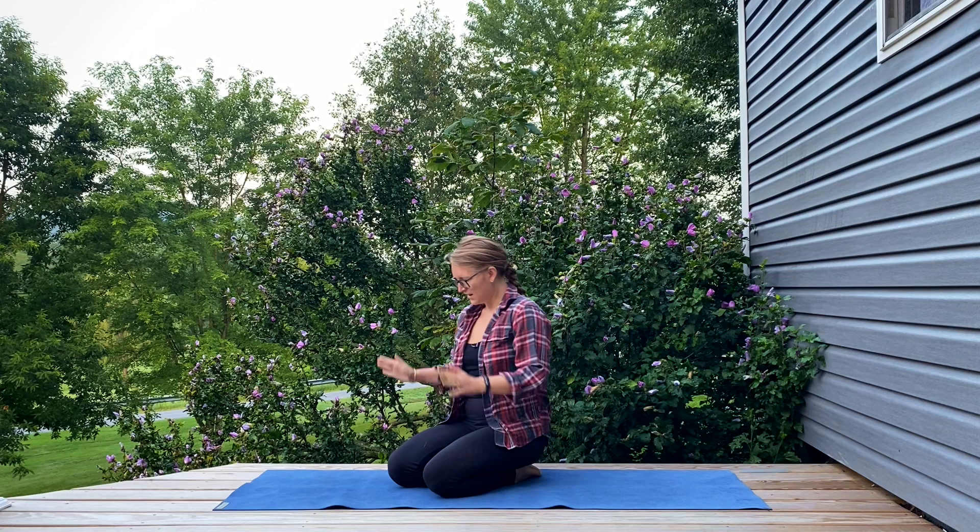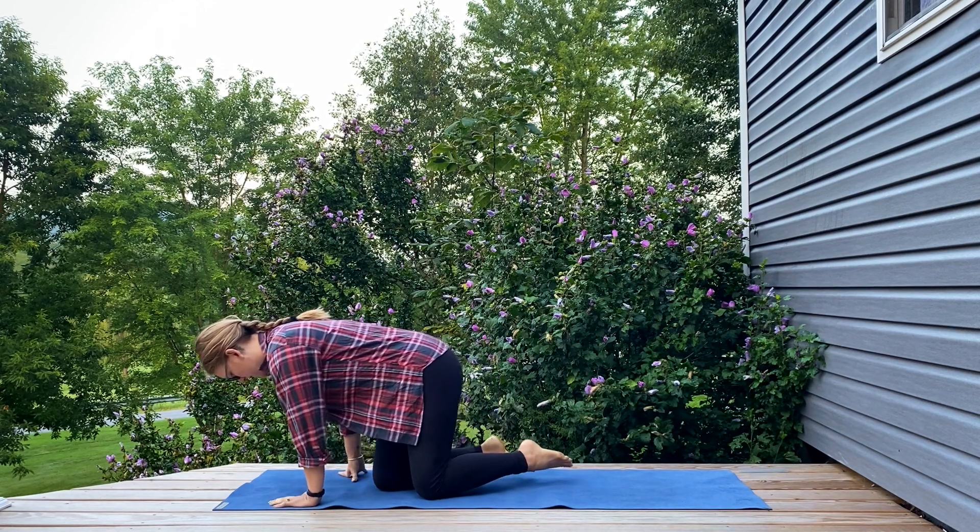Hi everyone, I'm Amanda L and today we're doing a 5 minute wake up flow. So whenever you're ready, grab your mat and let's get started on our stomachs today.